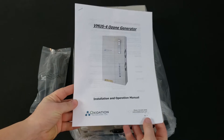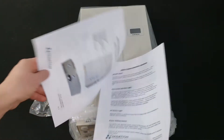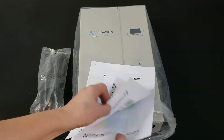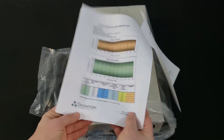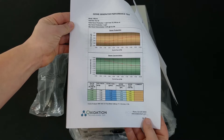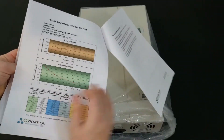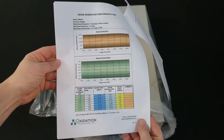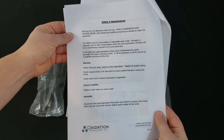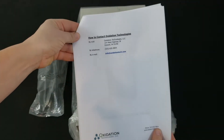The instruction and operation manual are included with the VMUS-4, with written instructions along with pictures and explanation on how to install and operate it. Charts illustrating the VMUS-4 ozone performance testing are laid out in the manual, showing ozone production and concentration at feed gas flows from 2 liters per minute up to 10 liters per minute of oxygen and dry air. The last page lists the maintenance schedule as well as contact information for the technical department if any questions arise.